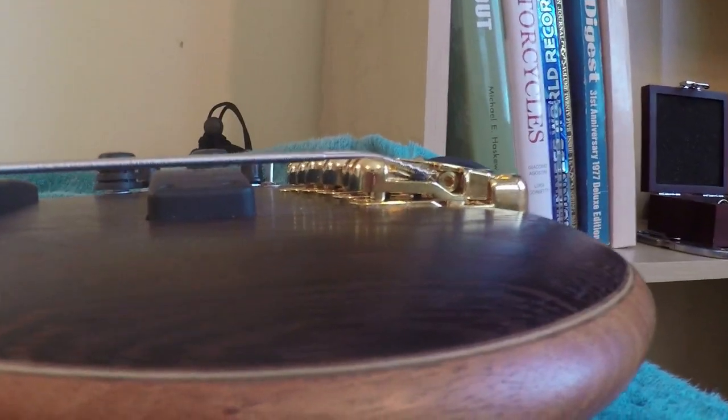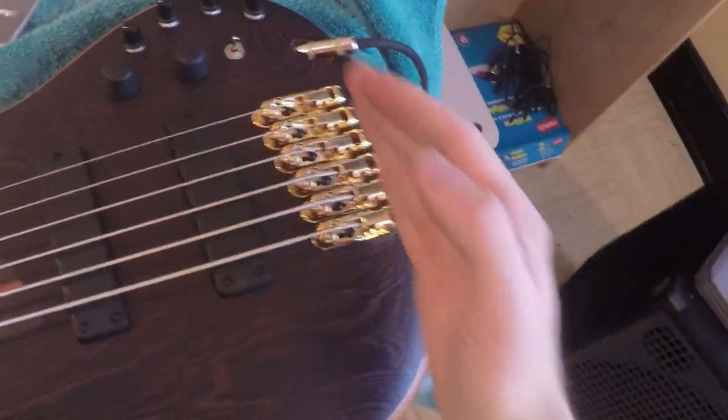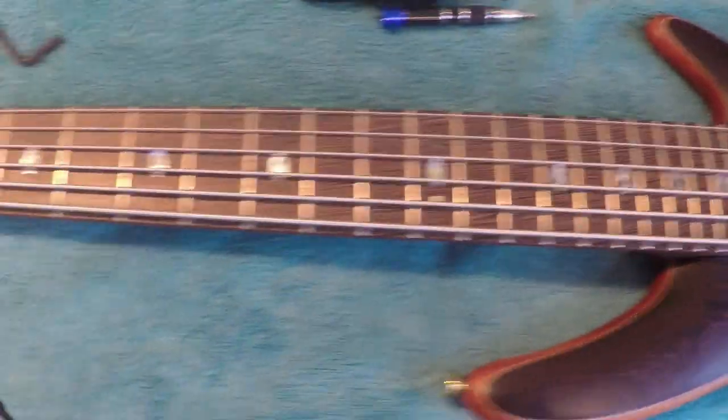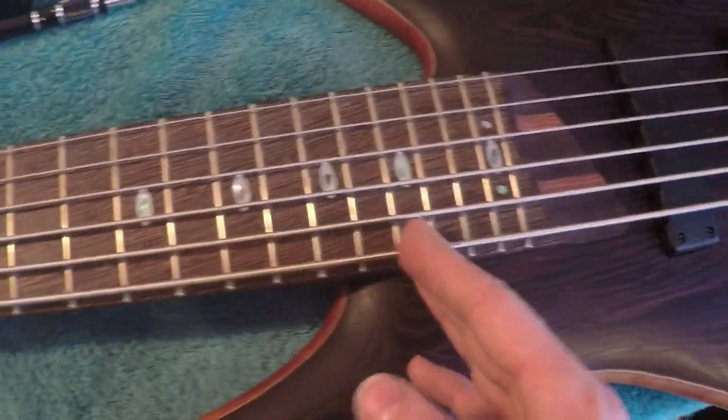The next step — we've adjusted the truss rod and the action — is adjusting the intonation. If you picture action as the height, intonation is the length. Intonation ensures your strings are tuned so that all the notes fall in line with the frets for your respective scale. If your intonation is off, you have your string tuned correctly but when you hit your 12th fret it won't be right, and the farther up the neck you go the more off the notes will be. By adjusting the length using the bridge, we can make all those notes fall in line.